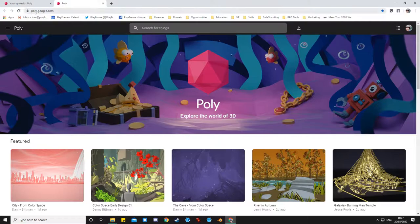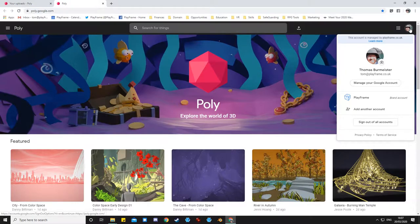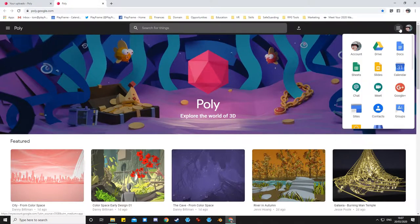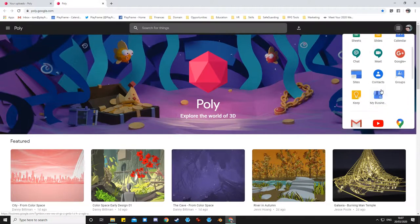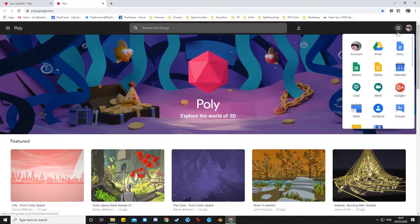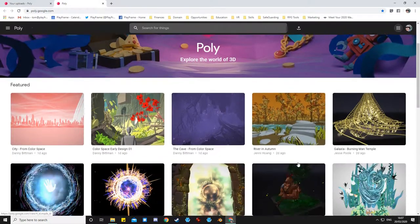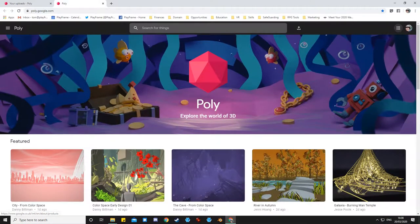This is Poly — it's at poly.google.com. Like many Google services you can log into it with your Gmail account, and it could appear as one of the apps next to Docs, Sheets, Slides, Gmail, YouTube, and all the Google services. Poly is one of their lesser well-known ones, which is all about sharing 3D models and specifically Tilt Brush.